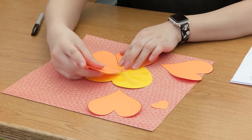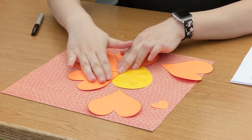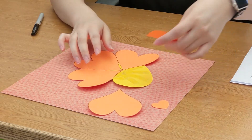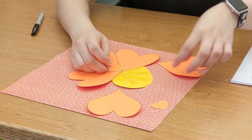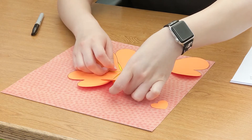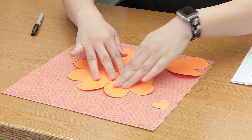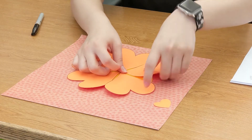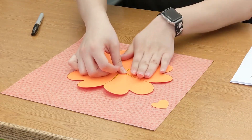So that's the second heart, this is the third heart, and then this is the fourth. And then that one is the next heart, and then we have our last heart. See how it kind of just fits nice like a puzzle.